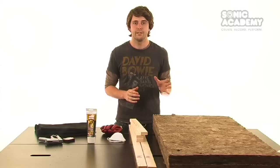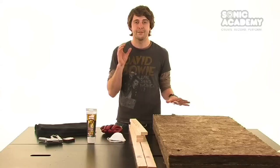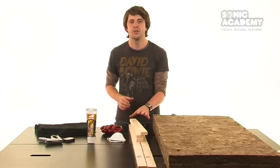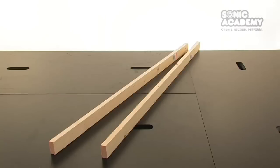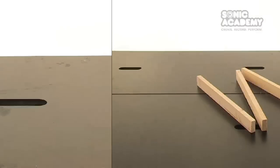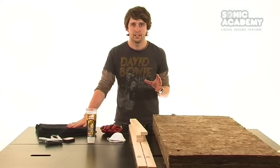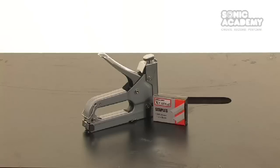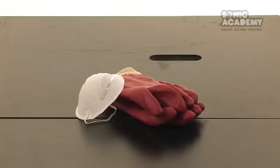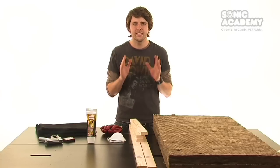The materials you will need for this build are insulation, preferably high-density fiberglass, rock wool, or Owens Corning 703 if you can get your hands on it; 2 lengths of wood at 1200mm; 3 lengths of wood at 500mm; wood glue; a porous fabric of your own choice — we're using speaker cloth for ours; staples and a staple gun; and finally gloves and a mask for protection from the fiberglass. You can get all of these materials from your local hardware superstore for pretty cheap.